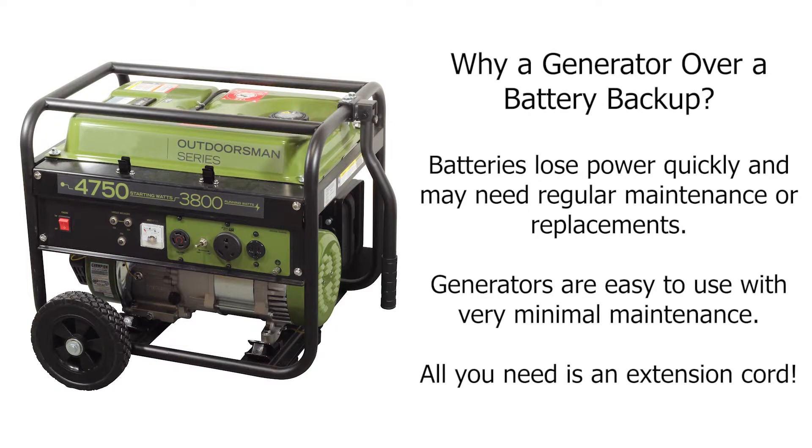When there is a power outage, start by unplugging your sump pump, then connect it to your extension cord. Next, start up your generator, and once it's running, you can plug in your sump pump.